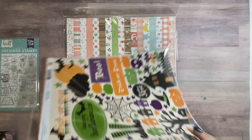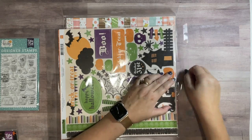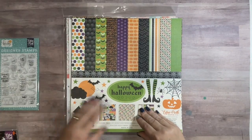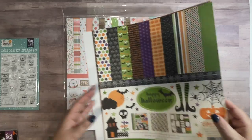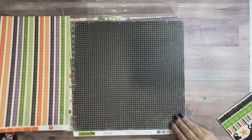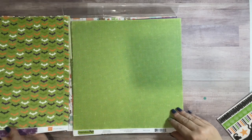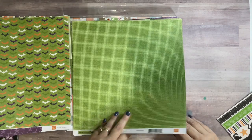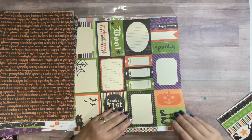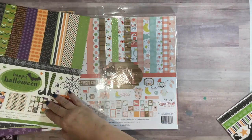Okay, this is the Happy Halloween kit. Almost done, guys — I'll finish up because I've gotta head out to work soon. This one again contains a sticker sheet and two of each of the 12 by 12 pattern papers. Very nice spiderwebs, and some beautiful cut-aparts.